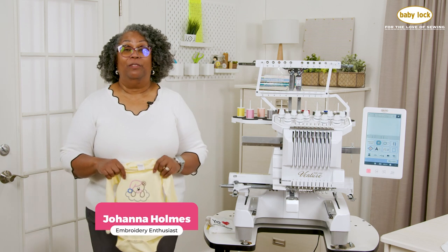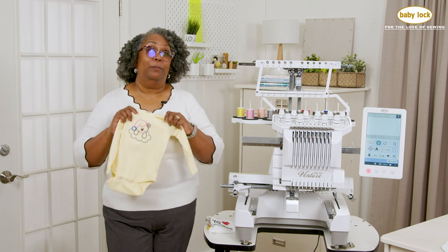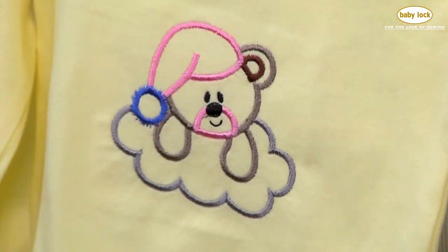Hi, I'm Johanna Holmes and I love to sew. In the last couple of years I've been bit by the embroidery bug. Look at this cute little onesie.